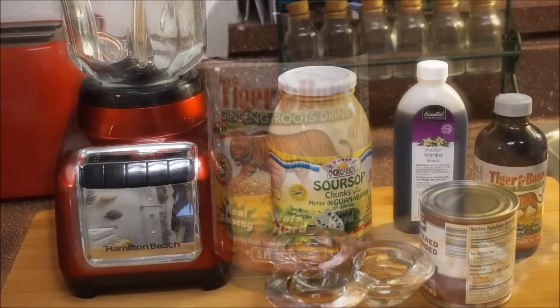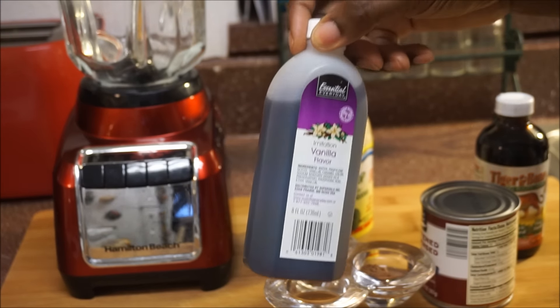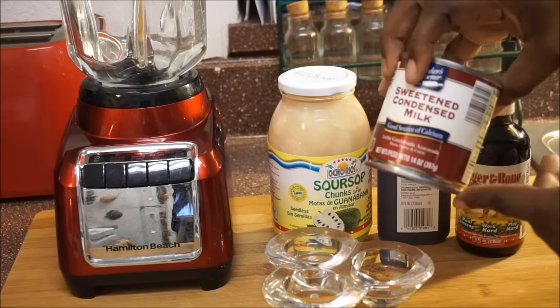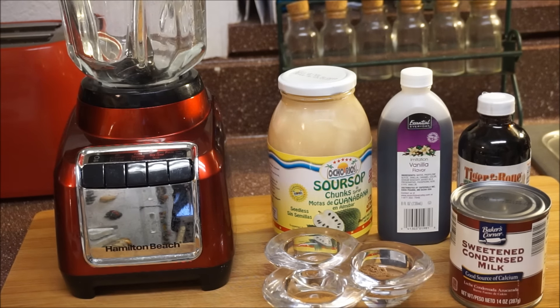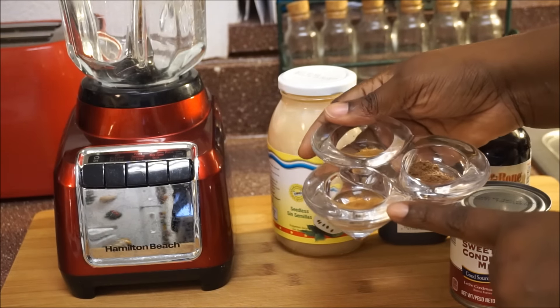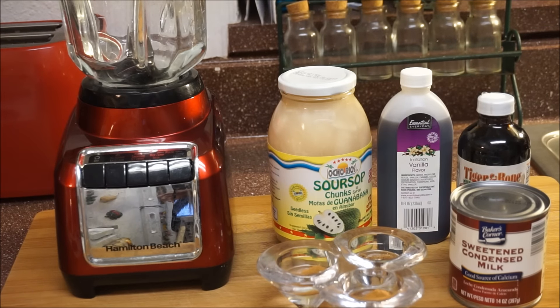That's what the tiger bone looks like. The other ingredients I'm going to be using: one tablespoon of vanilla, half a bottle of tiger bone, and sweet milk for sweetening — though you can use honey or sugar. I'm also adding half a teaspoon of allspice, half a teaspoon of cinnamon, and half a teaspoon of nutmeg.